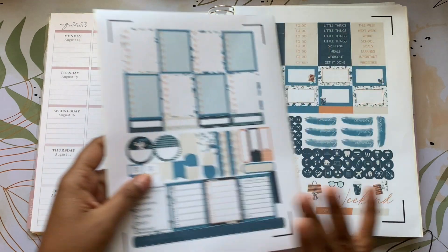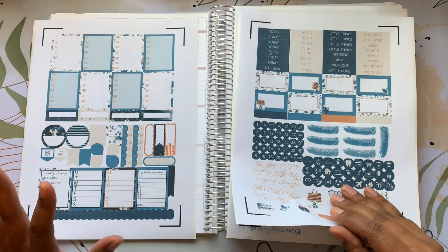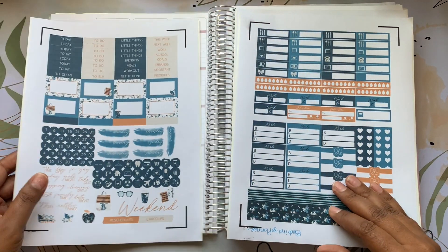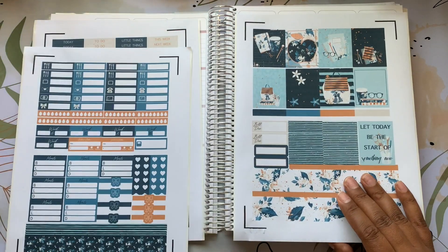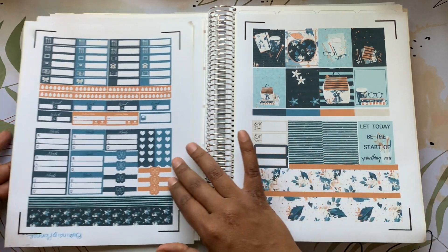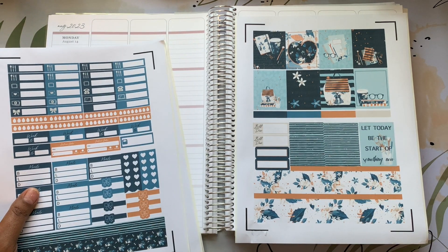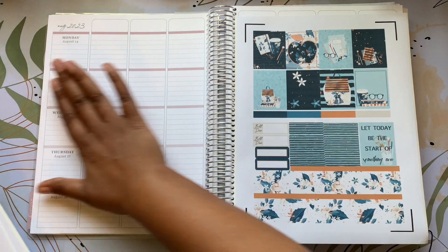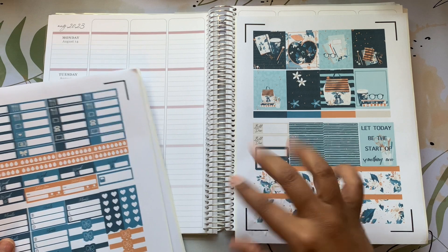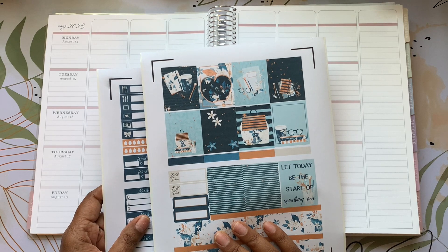I'm excited — I love these colors, they are giving me fall vibes. I want to go all out today. I don't usually fill the whole page, but I saw someone do their kit where the whole page was filled. I know Emmy does more than I do, but I really want to give it a whirl. I'm hopeful!